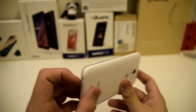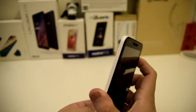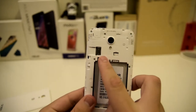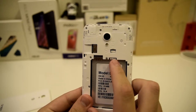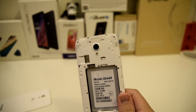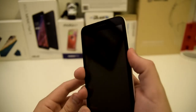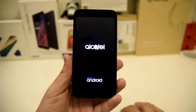So it looks like we can open this up on the corner, so let's go ahead and do that. Right there is where you can put your micro SD card, and your SIM card is held right there as well. Let's go ahead and pop the battery in here and hold the power button.